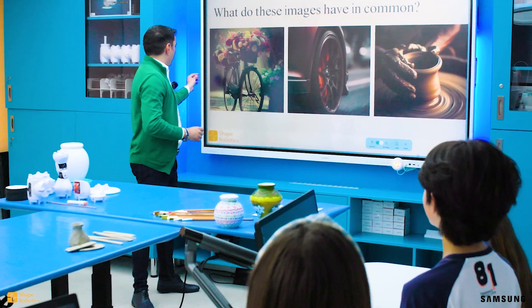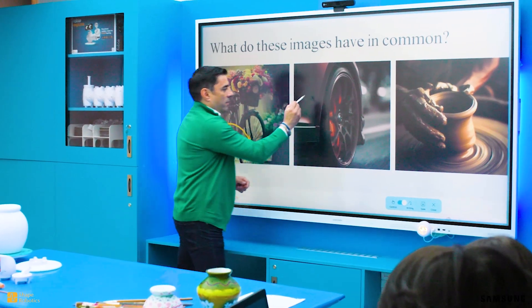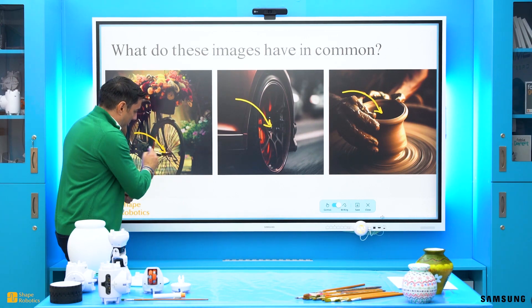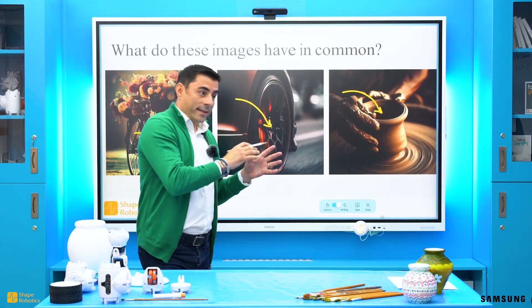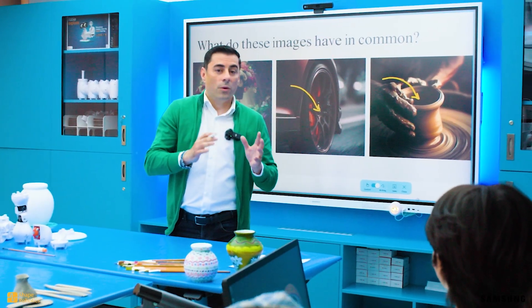Very good! And if we take a look even closer, we can see that each circle has a center. And from the center of the bike's wheel start spokes. They are equal and connect the center with the circle. And in math we call them radii.